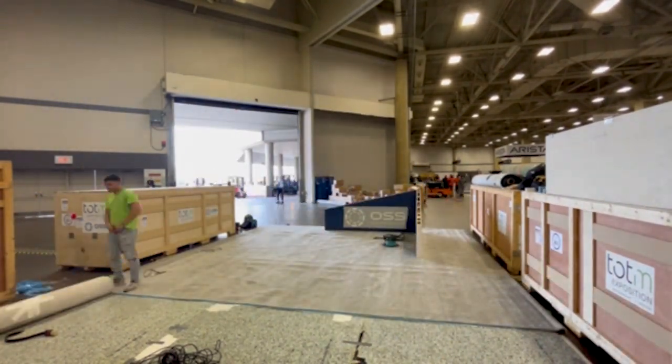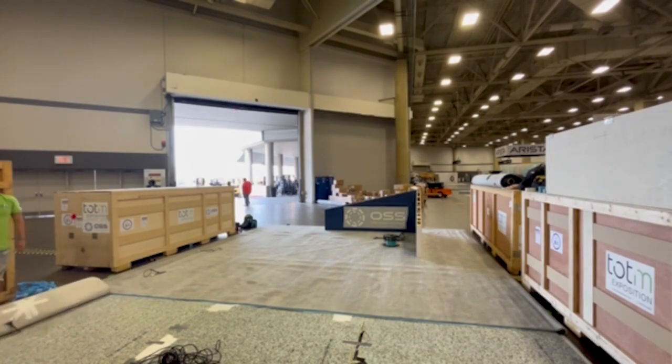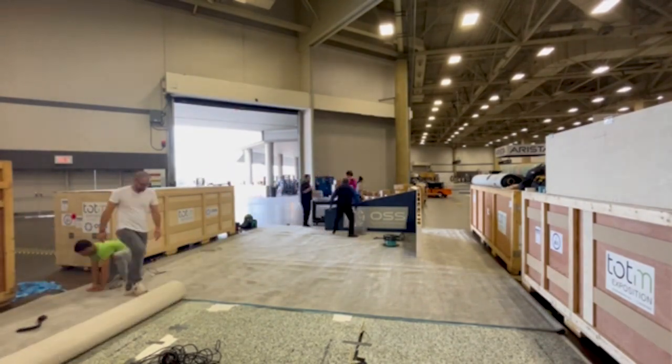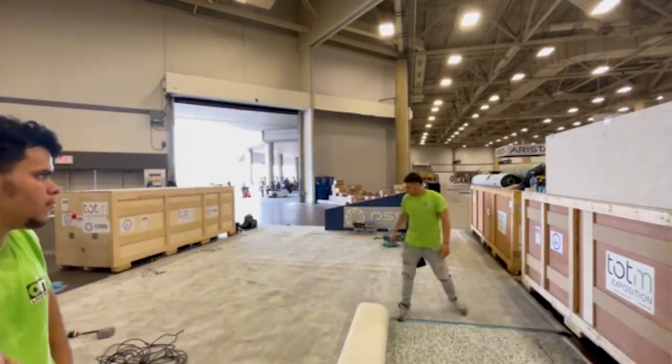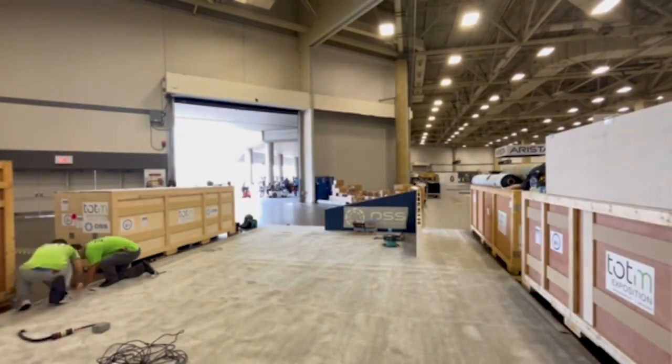When laying down flooring you want to make sure all of your electrical and in this case ethernet cables are in exactly the right spot according to the technical plan. If they're not they might not be long enough to reach whatever you need to power or they won't be in the right spot to be hidden by the booth structure.